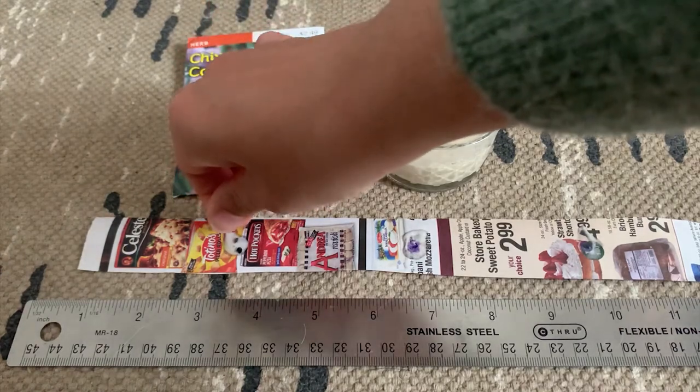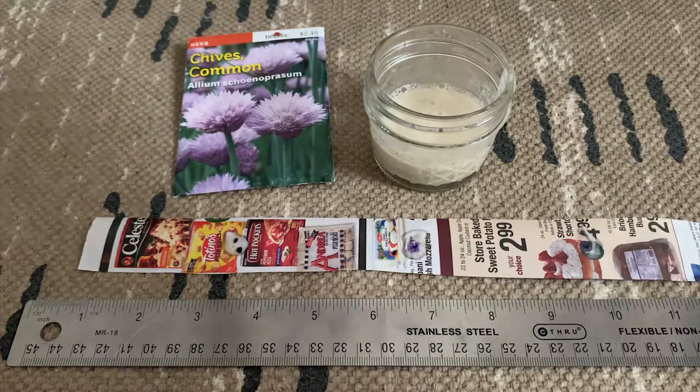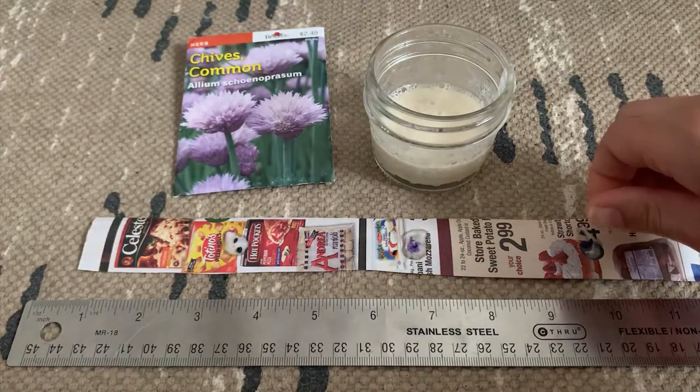Now you don't want to just put one seed. You want to put maybe one or two. That way, if one doesn't grow, you've got a backup seed that might still root.